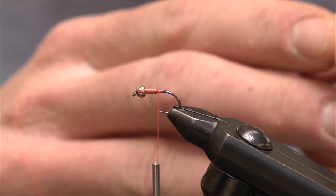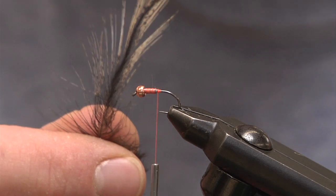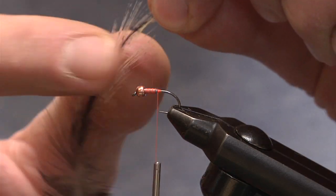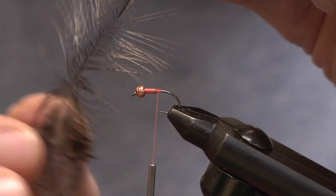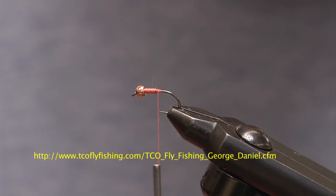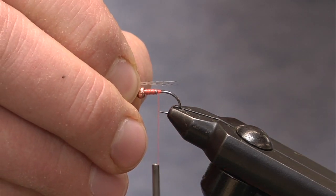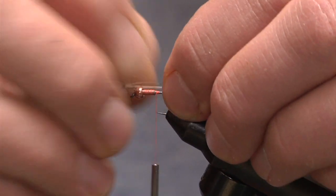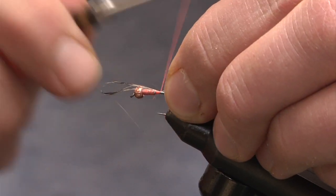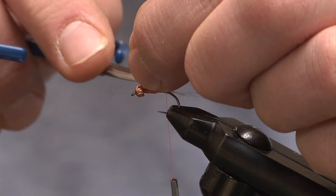For the tailing material, instead of using the traditional pheasant tail, we're actually going to use a Coq de Leon feather. I like Coq de Leon because it's far more durable than pheasant tail — it doesn't break or get as brittle. It also has a really nice bar, a little banding in this material, that gives you the imitation of the banding most mayflies have in their legs and tails. I'm going to stroke out about 8 to 9 fibers. The tail is going to be approximately the same length as the hook shank. I'll tie this material down just on the other side of the lead wire, wrap back to right where the bend begins, put the brakes to it, and cut off the excess.